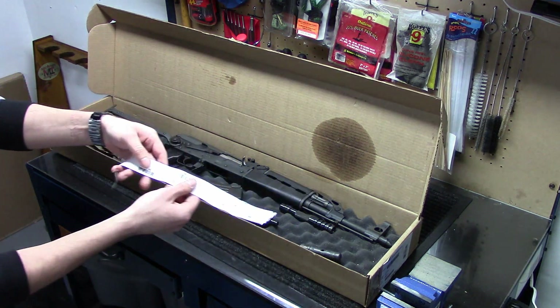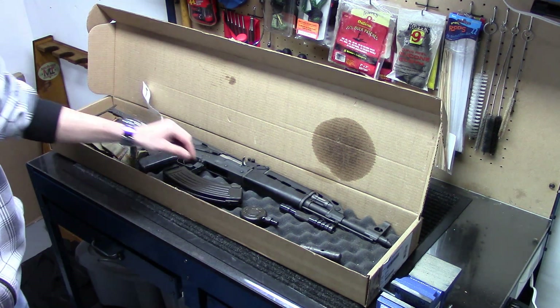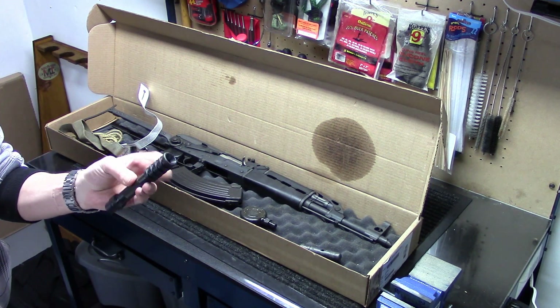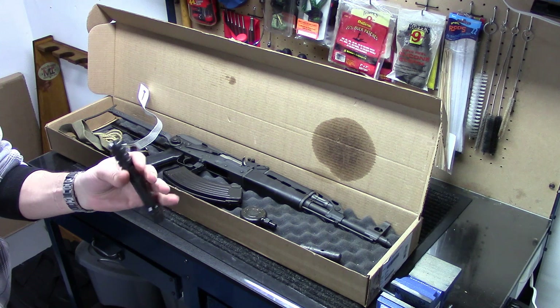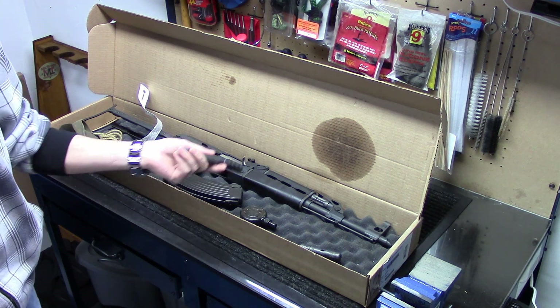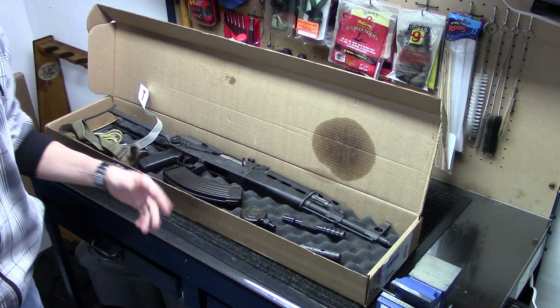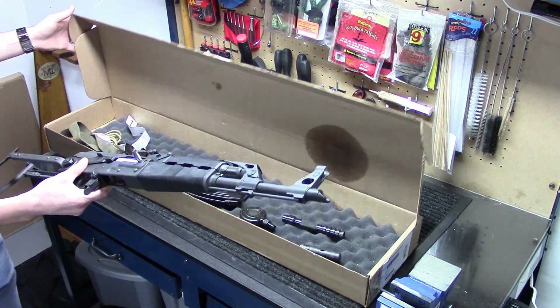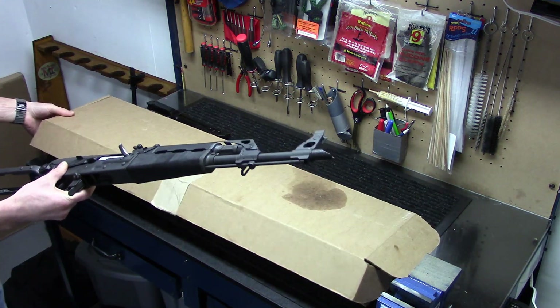It came with the import sticker, which is pretty standard for these. I added on the $10 grenade launching attachment. I don't know why I did — I just figured it would be kind of cool to have with this particular gun, since this gun is particularly made for it. And then it came with the rifle itself, the M70AB2.